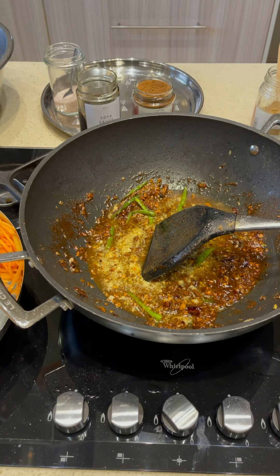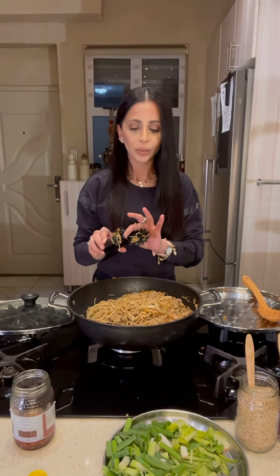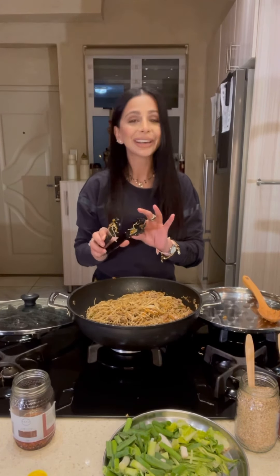Add in about half a cup of chicken stock. If you don't have chicken stock, you can add water, but chicken stock does give it a nice flavor. Now we're going to add all our chicken, the nuts, the carrots, and the noodles back in here. Give it a toss, taste for seasoning, and we are done. So that's our carrots, chicken, and mushrooms gone in with our ginger garlic. Now the noodles go in — we give it a light toss and taste for seasoning.